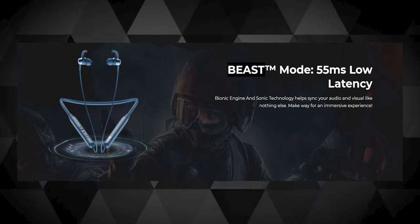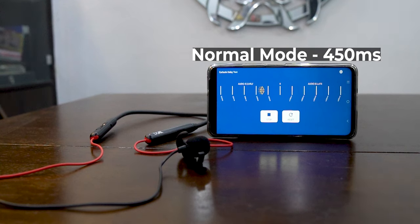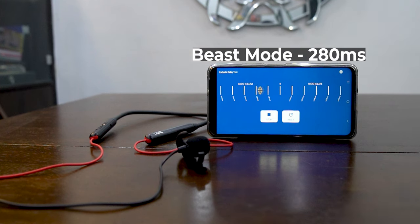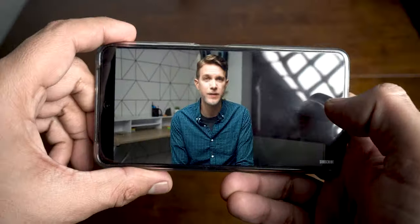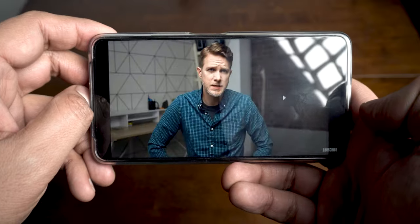Now here's where things get really ugly for the Rockers 260. On the product page, they clearly claim that in beast mode the latency reduces to as low as 55ms, which is an impressive number to read on a Bluetooth neckband. But in my testing, in normal mode the latency is as high as 450ms, and in beast mode the latency is still as high as 280ms — which is definitely nowhere near the claimed 55ms. This is probably why even in a few YouTube videos I watched, the lip-to-audio sync was totally off in many scenarios and I had to tap forward or back just to fix this issue.